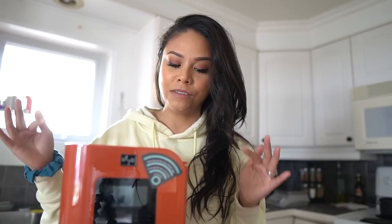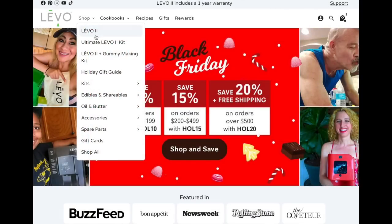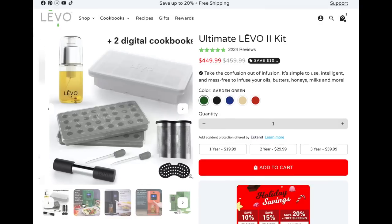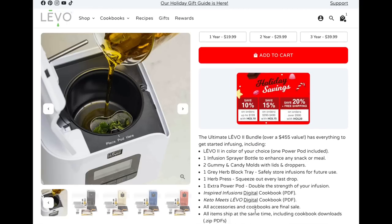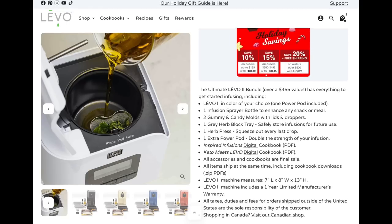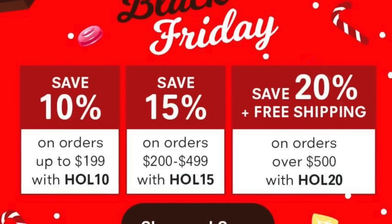Before I can make my lotion bars, the first step is infusing my shea butter. I'm going to be using the Levo 2 machine. Since it's Black Friday, Levo has an amazing deal right now where you can get 15% off your order if you spend a minimum of $200 using the code HOLI15. Check out my link down below to scoop this machine up for yourself or gift it to someone special this Christmas.